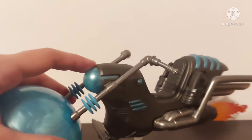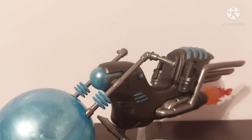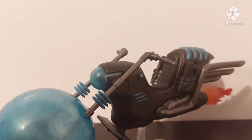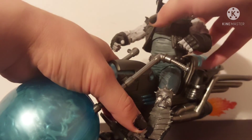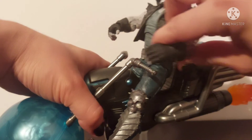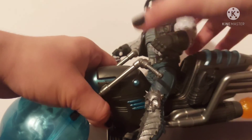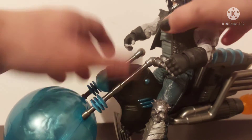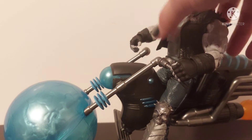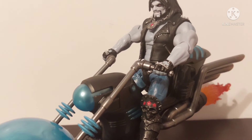One more thing — if you have the Marvel Legends Space Ghost Rider bike, I use that as the Space Hog for my Mattel Lobo. The new McFarlane Lobo will fit on it, but he's top heavy and the hands don't even reach the handles very well — it makes it look kind of goofy, like an older gentleman trying to get on a kid's bike. He's way too top heavy, so that won't work sadly. But the Mattel one fits on just fine.